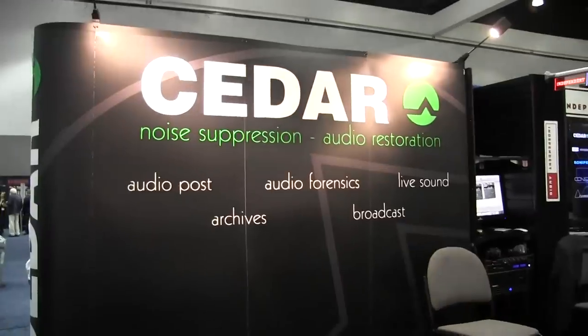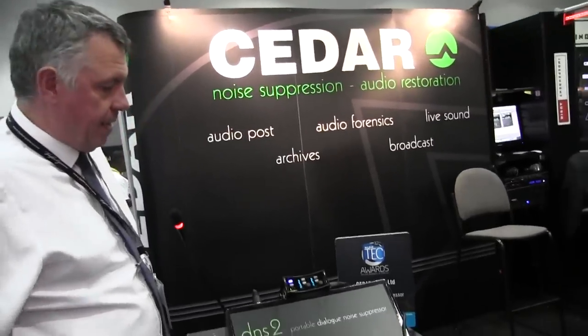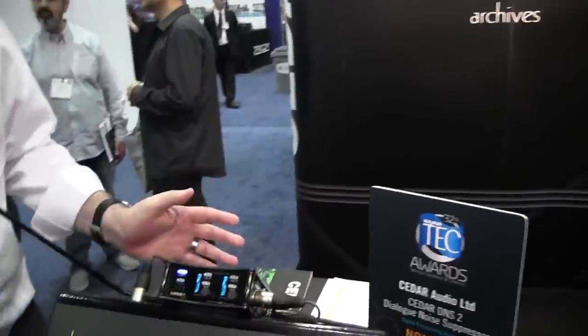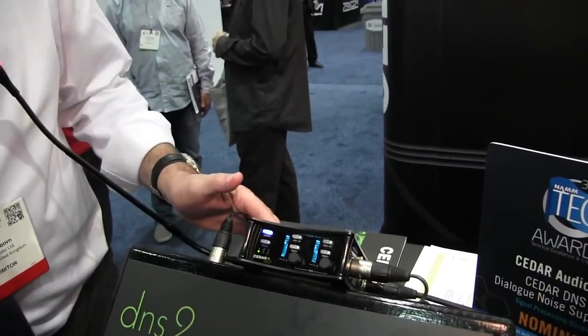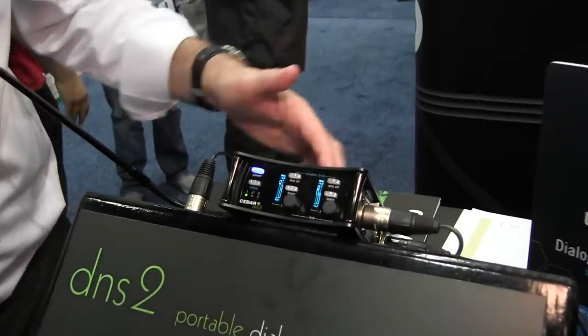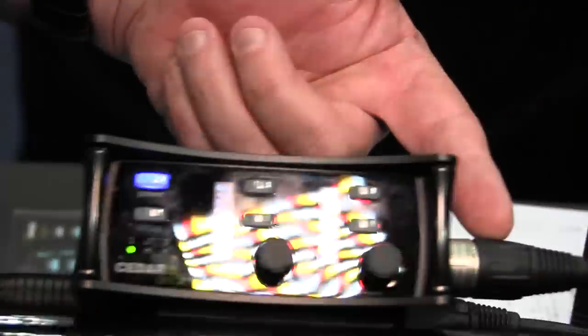My name is Clive Osborne from Cedar Audio in the UK. We're here at the AES convention and this is the DNS-2 portable dialogue noise suppressor. It's a small unit that can be taken out in the field. We have two analog inputs which can be switched to either line mic or mic with 48 volt phantom power, analog outs, a digital AES in and out, and the unit runs on 12 volt power.